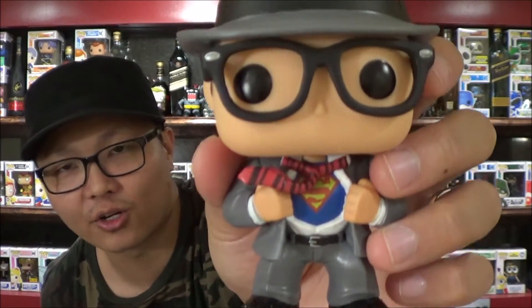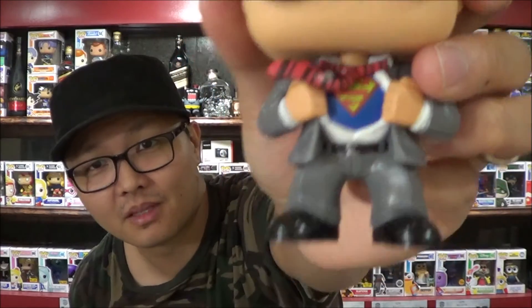Yeah, this is Clark Kent. He is an amazing pop. I'm more of a Batman guy, but when I saw this I was like, you know what, I have to have this because this is a really, really cool pop.